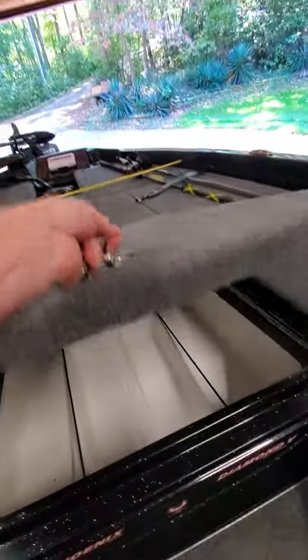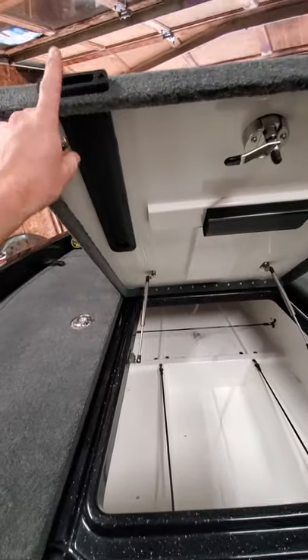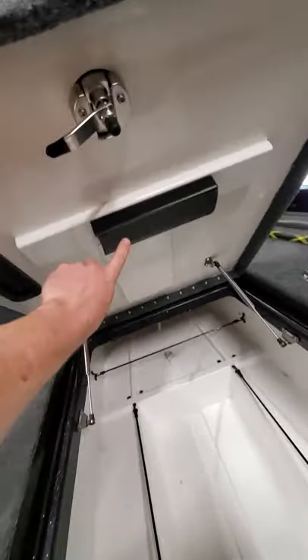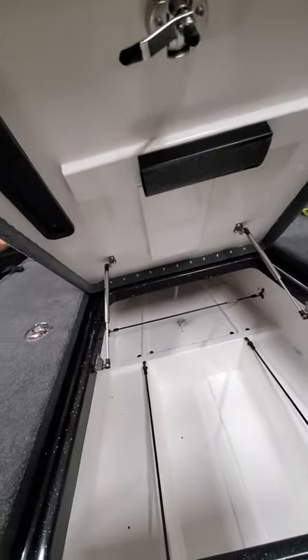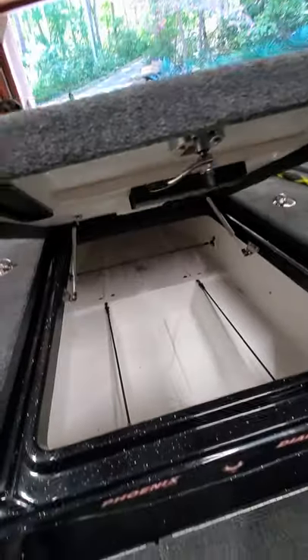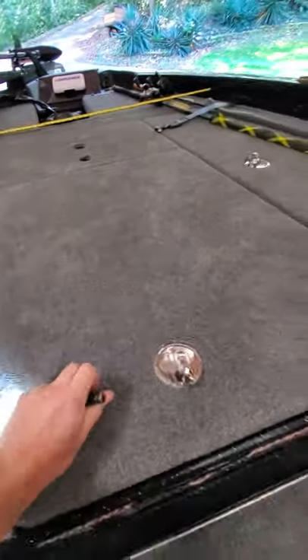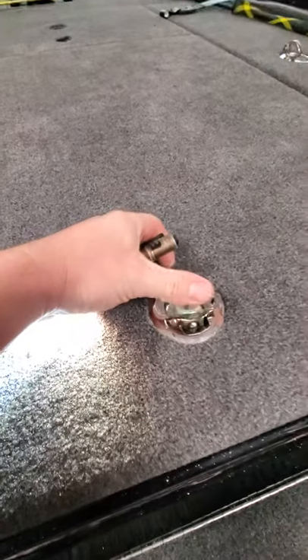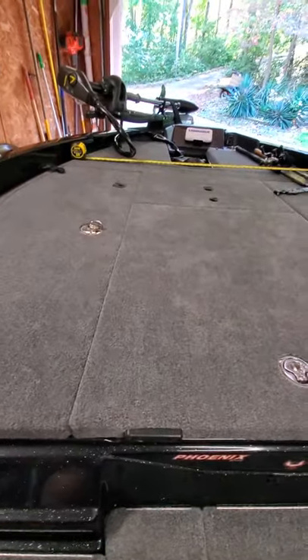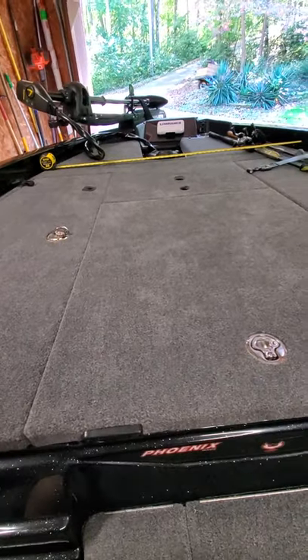I'm not going to open every box — keeping this video short. Here's your slot for your bump board, it's not in there right now. They give you this little foam thing to hook your baits on. One thing that's kind of unusual — Phoenix runs drain tubes out of your seat post holes. I don't see any other manufacturers do that. But these compartments shut nice with stainless steel compression latches.